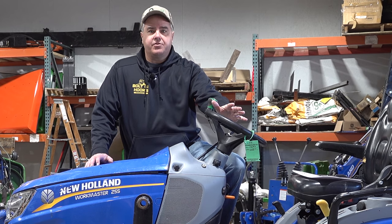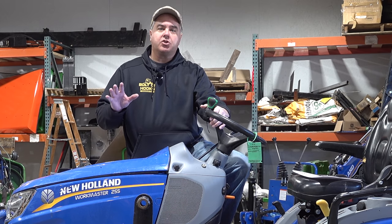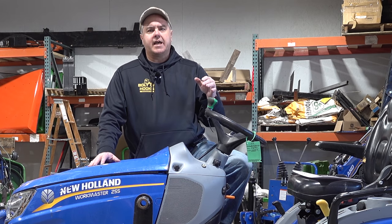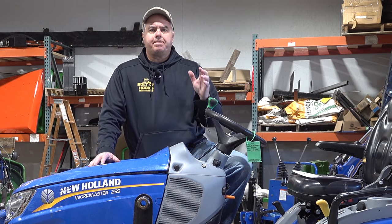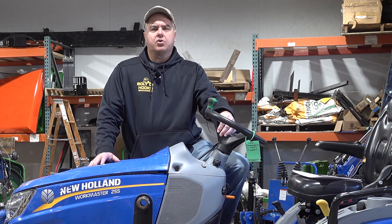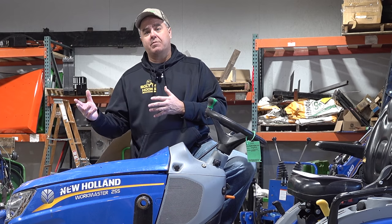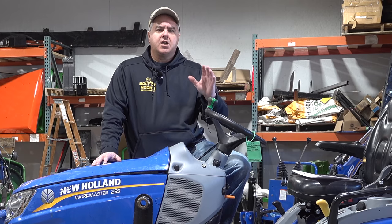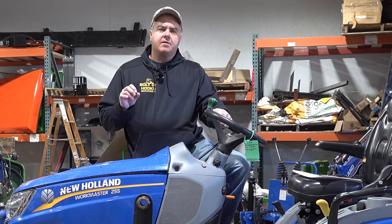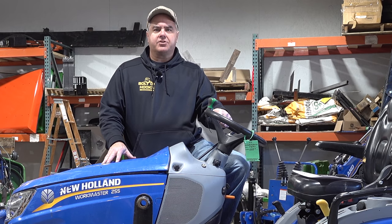I want to be clear: this is not a review of the Workmaster 25S by New Holland. Rather, we want to look at how you might evaluate a used tractor. This tractor's got almost 450 hours on it at this point, and it's got a lot of items that kind of need to be fixed. We realized that a novice — someone who hasn't looked at tractors at all — might not know even to look for some of these items to detect if they're worn, or might not realize that some items might be very expensive to fix when they look like maybe just a small problem.